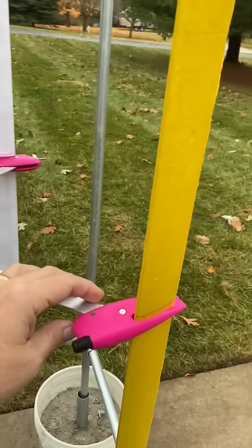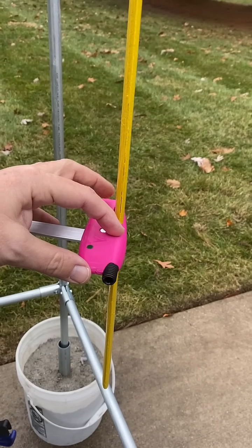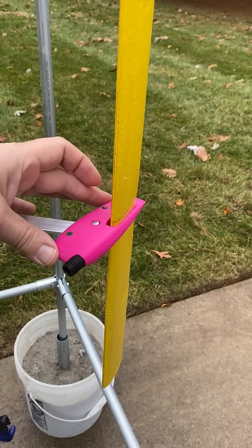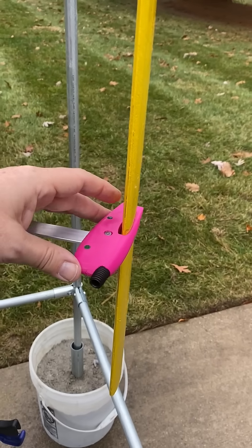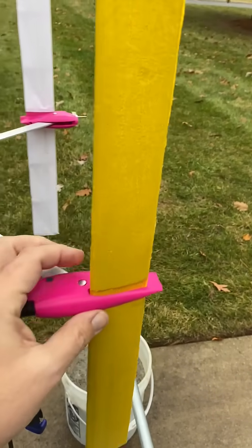Once it starts running, the center of mass is out here and it acts like a pendulum. The wind wants to weather-vane and the pendulum wants to fight that, so it sets it at a favorable angle of attack for generating lift without stalling.